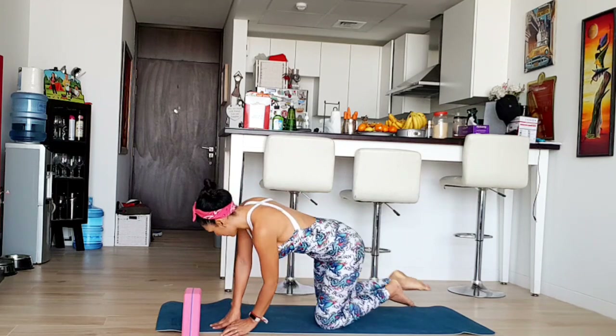We don't know what's going to happen tomorrow, so it's good that we center our focus to the positive, to being here, to be present, to be healthy, and to be able to help others by just staying home. Now we're going to start with child's pose.